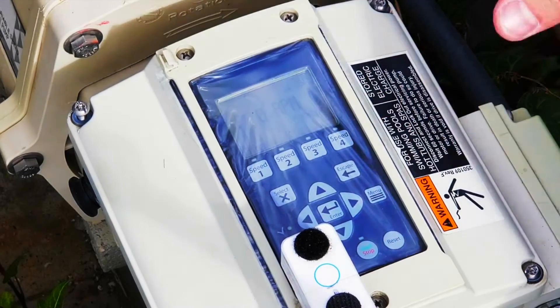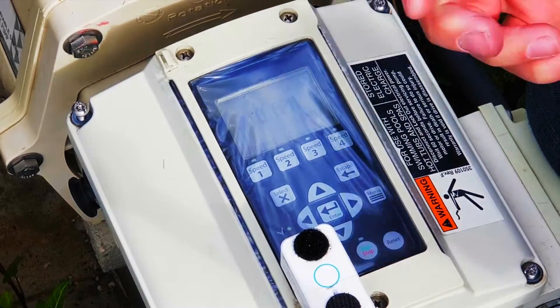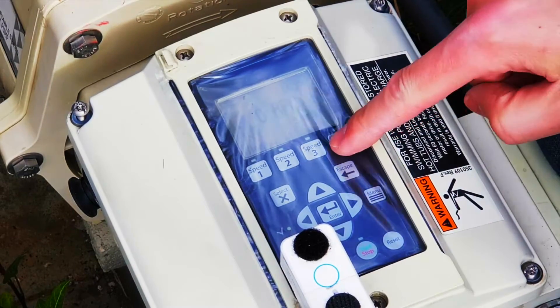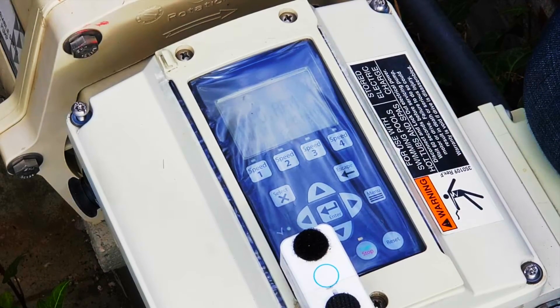So while I screw the remaining screws in, I'm going to say goodbye, thanks for watching, and I'm going to leave you with the beautiful music of my pool pump, fully working. Please like, subscribe, and share this video, and I'll see you next time. Cheerio!